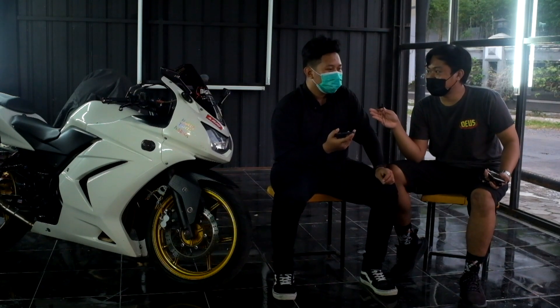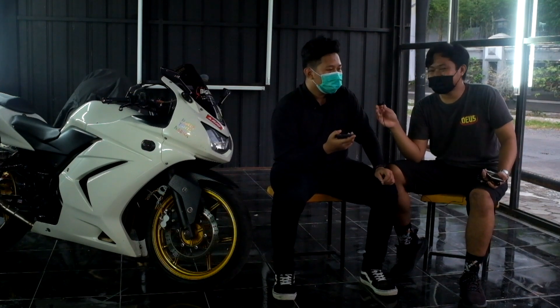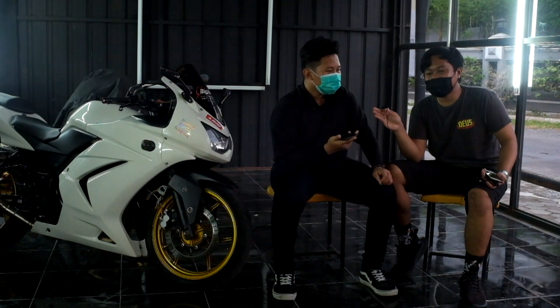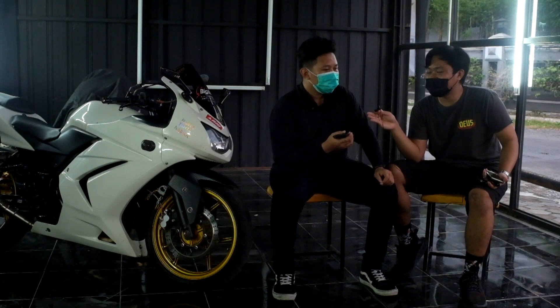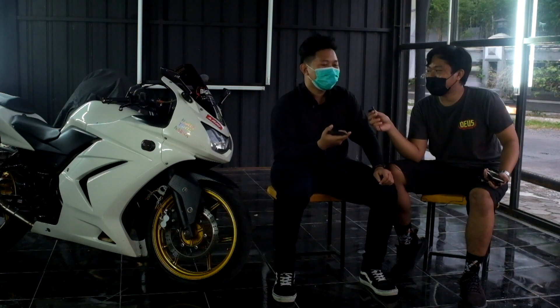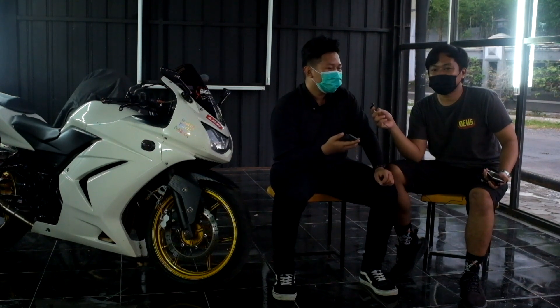Sektor mesinnya masih standar. Tidak tergoda karena part modif Ninja Carbu tidak semahal injeksi — RCDI masih bersahabat dibanding ECU atau piggyback. Pilot jet dan main jet masih ori. Sebenarnya tergoda, tapi lebih suka yang ori-ori saja, dan kalau sudah main mesin kadang berisiko.